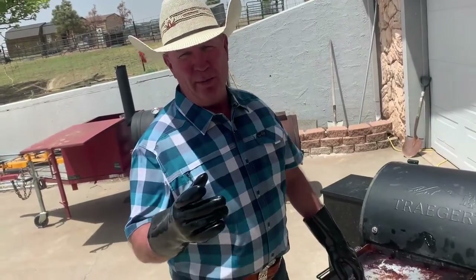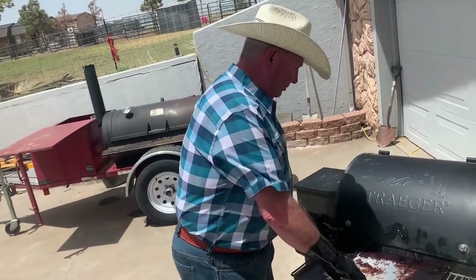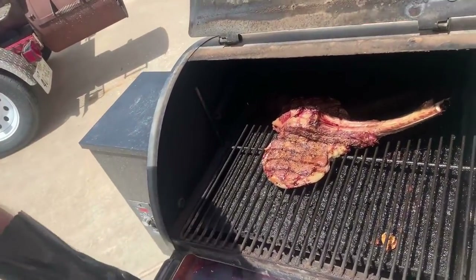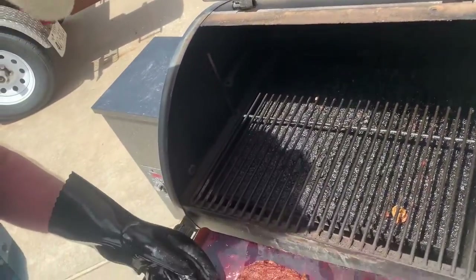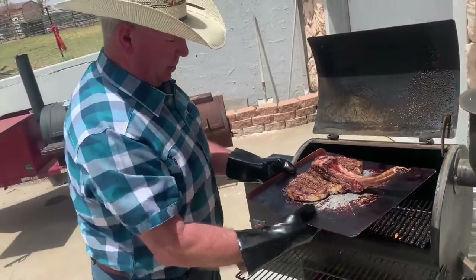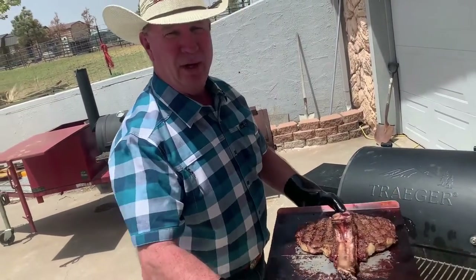We are back out at the smoker. We have been about 25 minutes on the smoker with this scorpion steak. We just hit 129 degrees on both sides, so we are going to take it off. Look at that piece of meat — does that not look good? Let's go downstairs and get it ready.